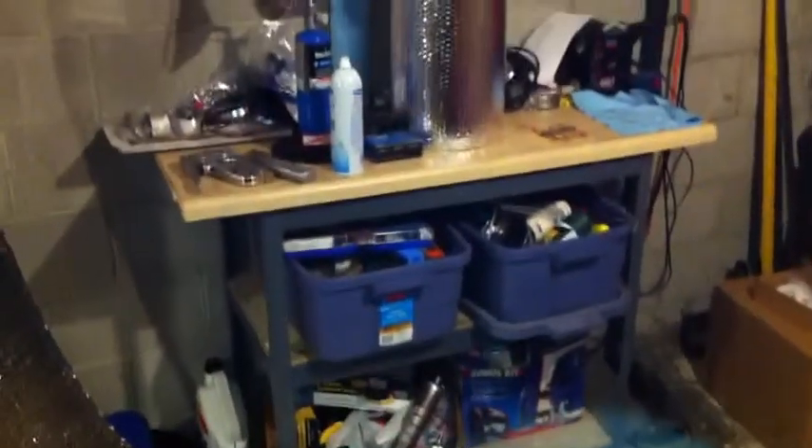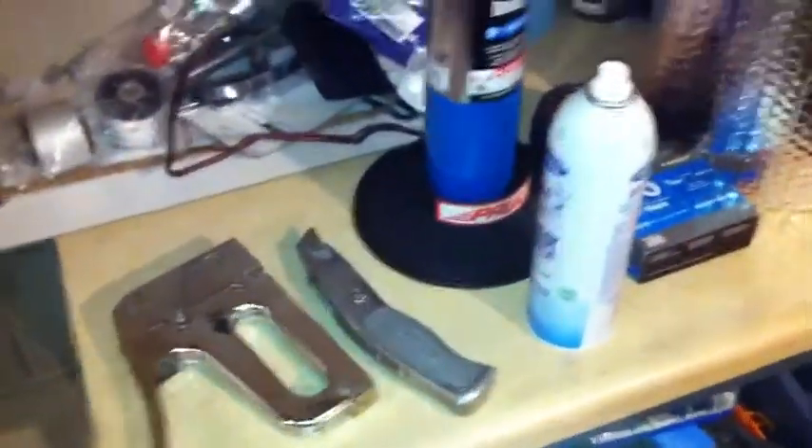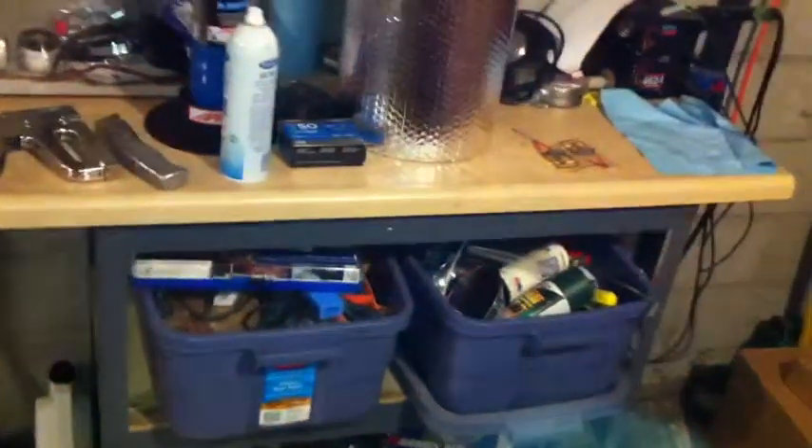This bench right here — I just made it. It was an old countertop from my old house and I just cut it short so it's the same width as this shelf unit so I could put it up against the wall nice. It's glued and screwed to the top wood shelf and it's pretty sturdy.